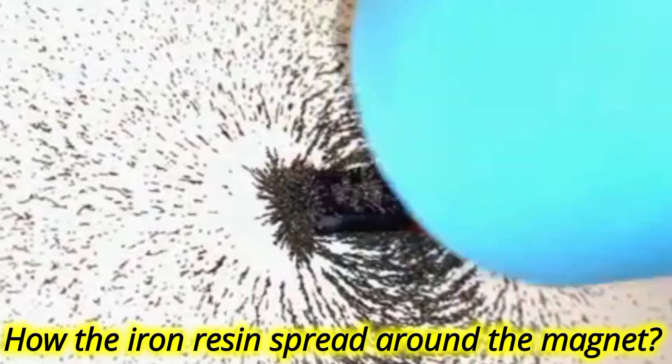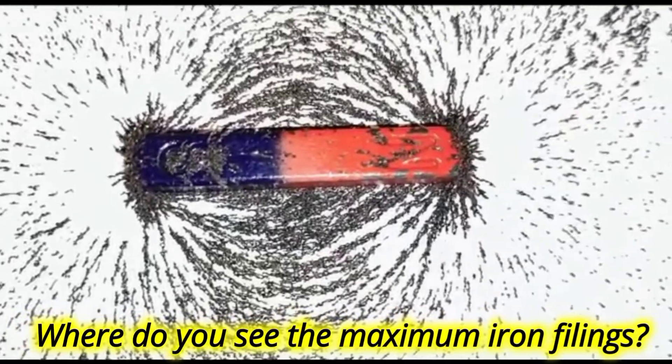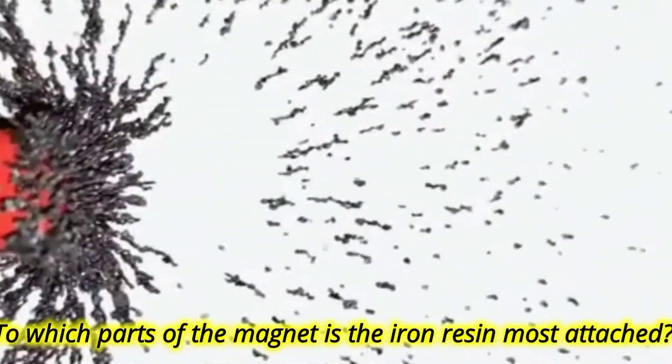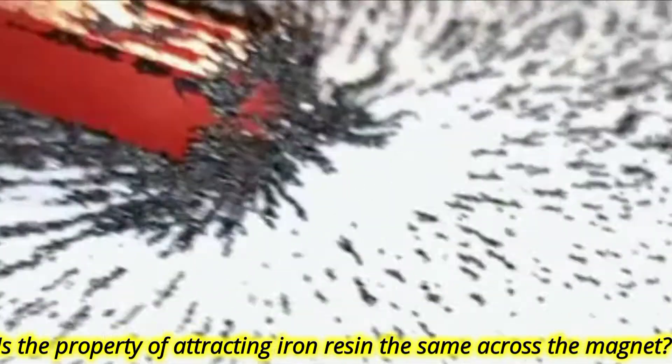Now carefully sprinkle the iron filings around the bar magnet. What do you observe? Did you notice how the iron filings spread around the magnet? Where do you see the maximum iron filings? To which parts of the magnet are the iron filings most attached? Is the property of attracting iron filings the same across the magnet?